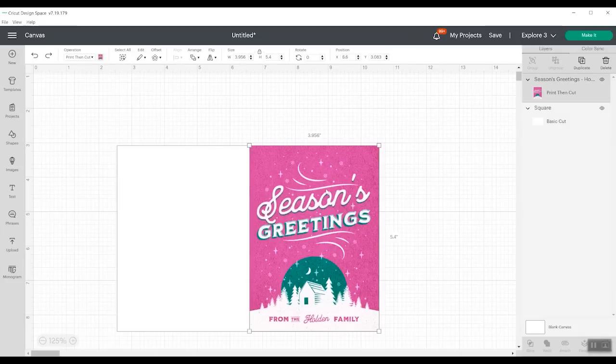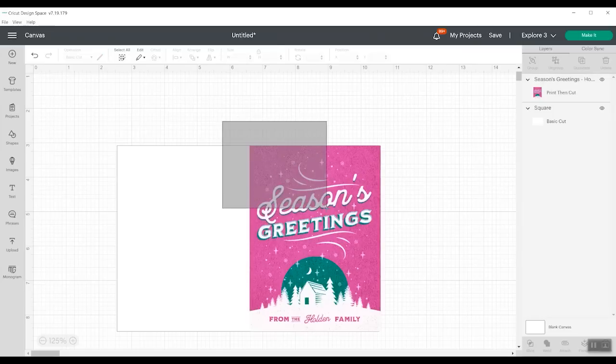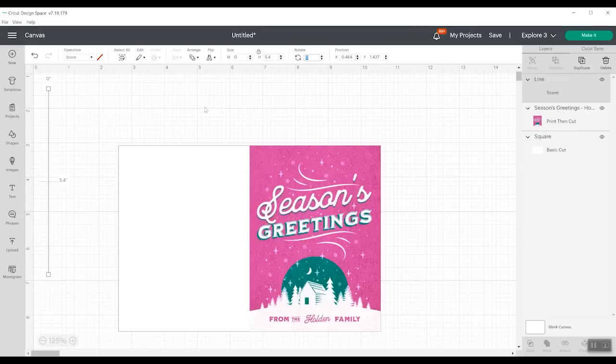I do want to make sure this rectangle is exactly double — so 3.956 doubled. I'm just going to unlock this and make this four and see if it distorts it — it doesn't. So I'm going to run with that. I'll click them both and do my alignment again — align top and align right. So now we have a perfect card where half of it is printed and half would not be. We could even add a score line — so we're going to do shapes and pick a score line. We want to make this line 5.4, exactly what our card is.